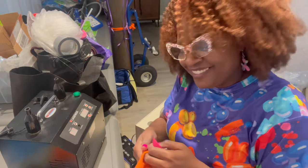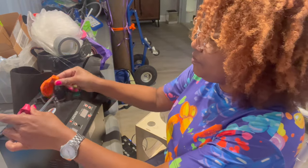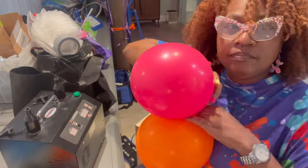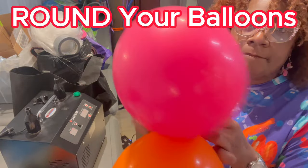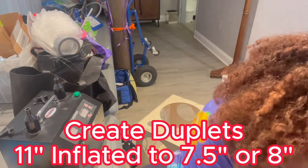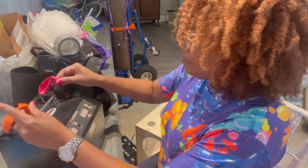We are ready to inflate our 11-inch balloons to approximately 7.5 or 8 inches. Once you do that, be sure to round your balloons to get a very polished and professional look.